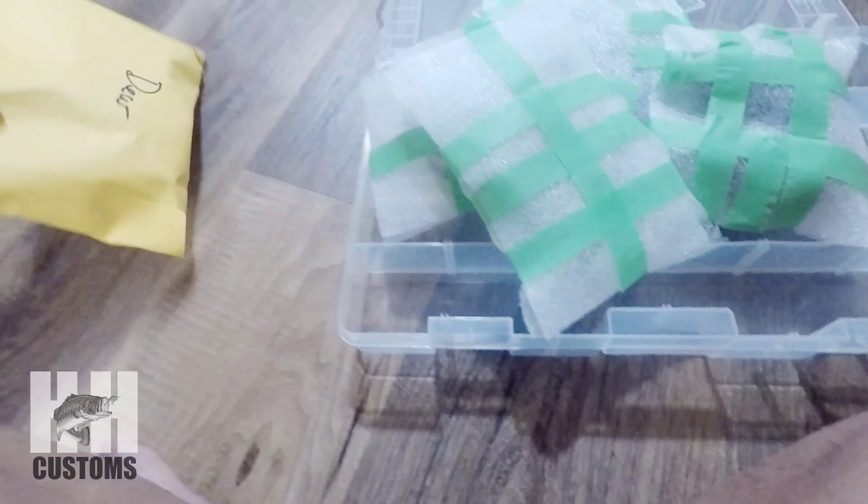It's like Christmas time — Christmas every week from HH Customs, that's what it feels like. I'm sitting on the ground doing this unboxing video.